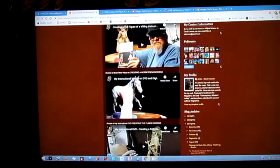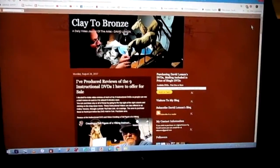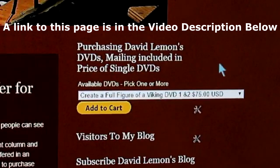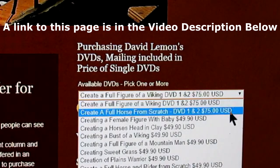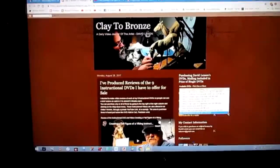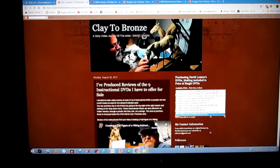You pick out the one you want or the ones you want — you can pick more than one or all of them. Then you go over to the upper part of the right column, and there you'll find a drop-down menu where you purchase my instructional DVDs. You just click on the little arrow right here and that drops down the menu, showing you all available DVDs I currently have for purchase. You can purchase more than one, or a set of DVDs. There's also the option to purchase all 9 DVDs in one package, and you can save over $100 with that purchase.